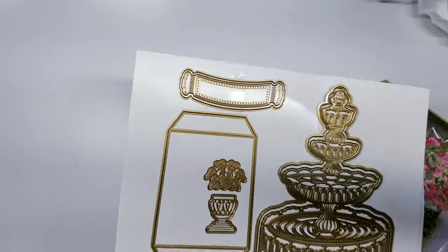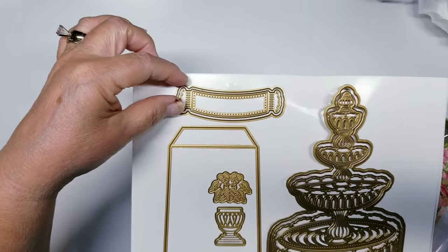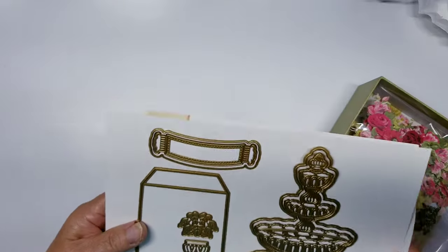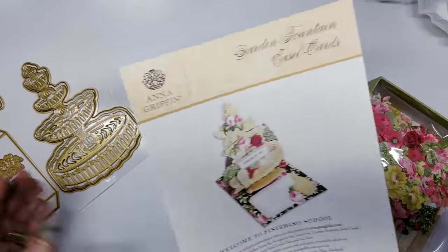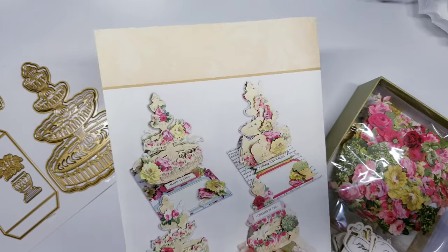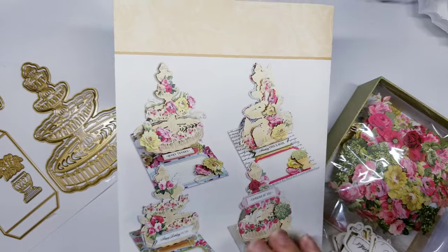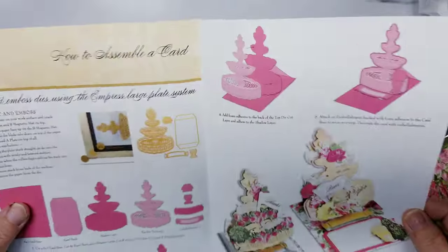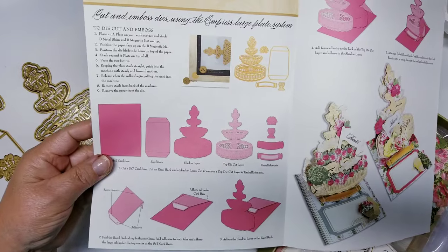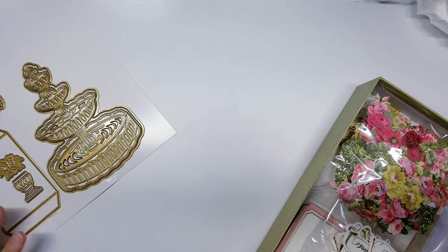It is an easel die, so it comes with the easel portion, the little stopper, and a flower pot along with what looks like some leaves. It also comes with an inspiration sheet that gives you different ideas on how to put this together or decorate it, and instructions on how many pieces to cut of each and how to assemble it.